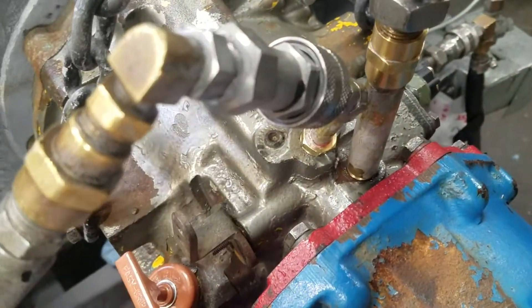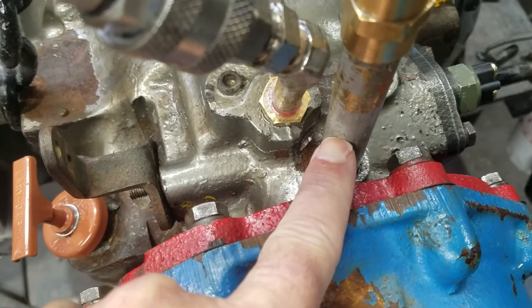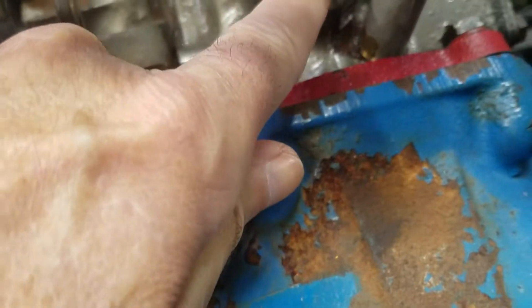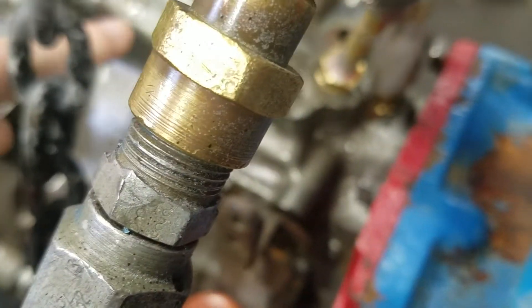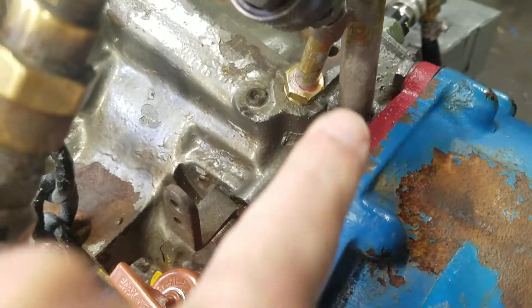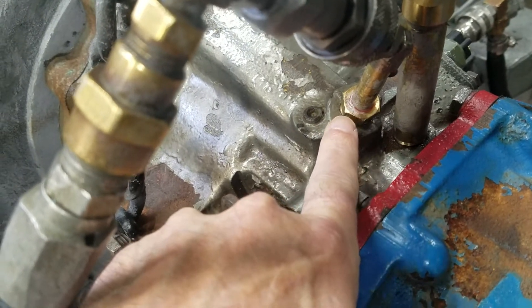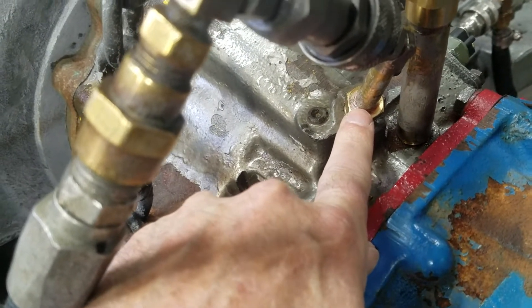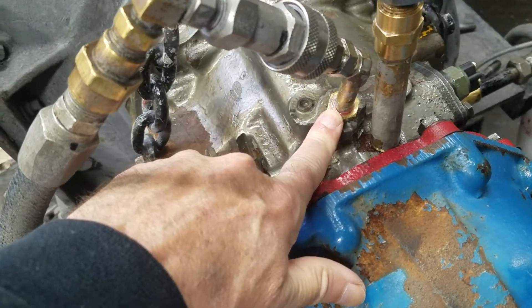As you can see on the test stand here, we have one port which is the cooling line out port. Then, beside that on the ridge going up towards the front of the transmission right here, that port is your pressure port. That gives you mainline pressure, it gives you forward, neutral, and reverse pressure.